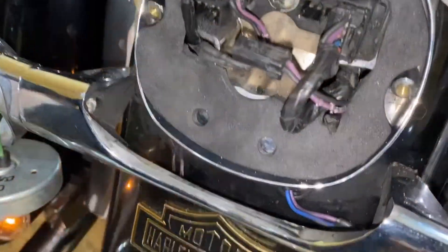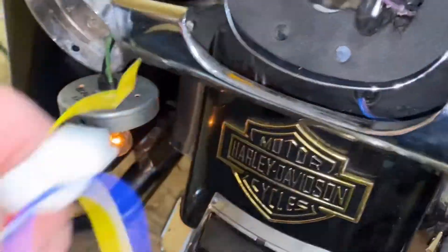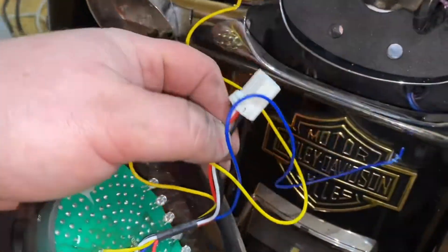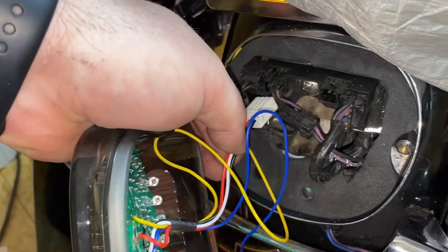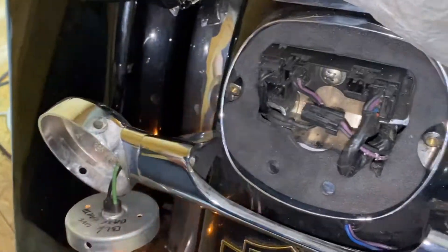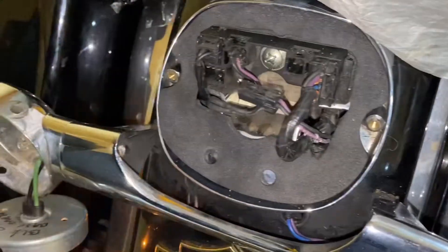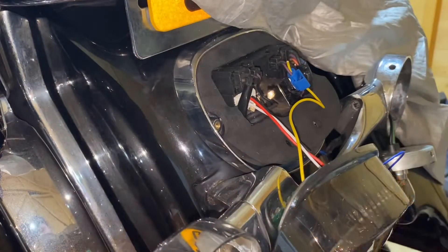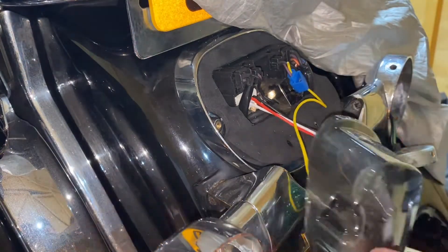It does come with a plug on it, so that part is just plug and play directly into under there. It's pretty straightforward really. Let me get my connectors on — as you can see, one side's already in.